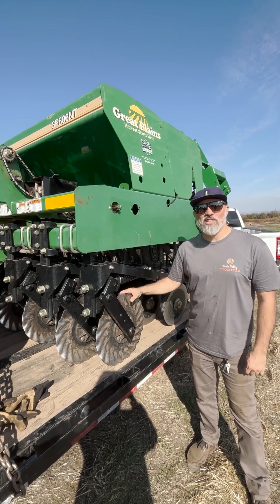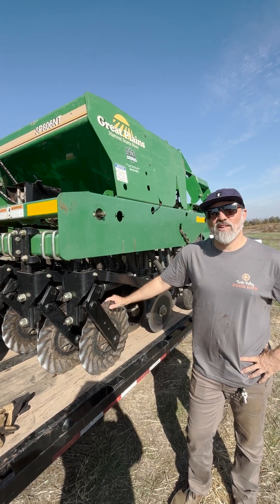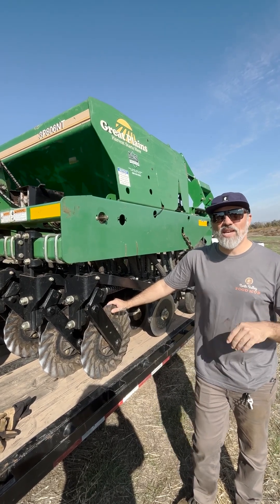Hey there, I'm Benjamin Lewis with CSU Chico Center for Regenerative Agriculture and Resilient Systems, and I'm out here with Ted Gailey. We are loading up our no-till drill to help plant a fall cover crop into a no-till system.